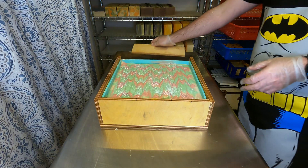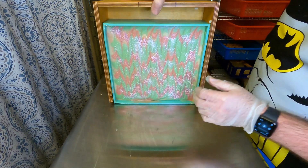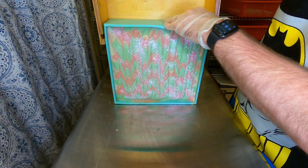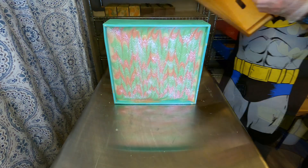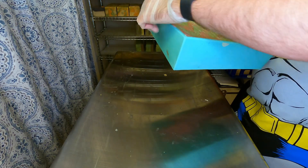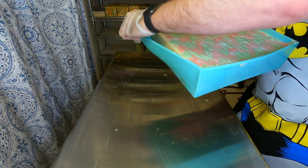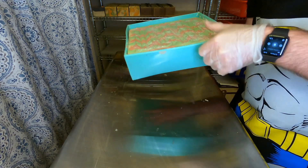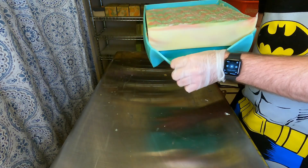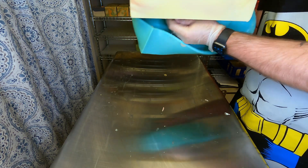We have put some pink shift white iridescent mica on the top and then tucked that soap away for 24 hours. Now it is time to unmold — we will just take that silicone mold off, one of the most satisfying parts, especially with a fragrance oil like this. The batter set up perfectly and the release was really clean, which is what we love to see.